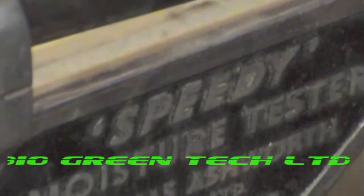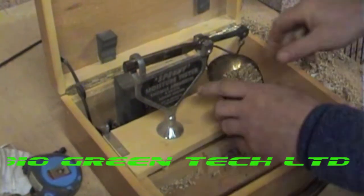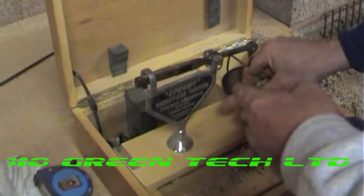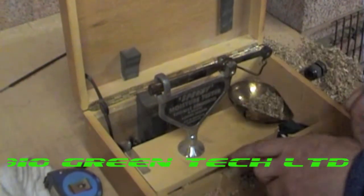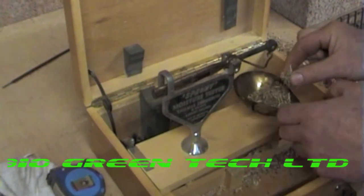That's called a speeder. You've got to get it absolutely bang on. So how many grams? That is six grams. They do an electronic one now, but this is going back to the dark ages — this thing is 25 years old.